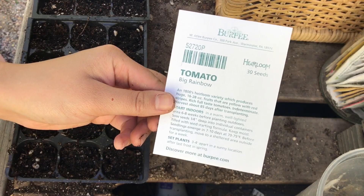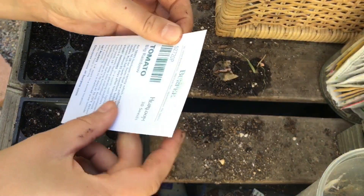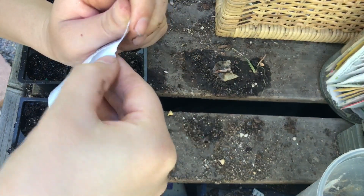Next I'm going to be sowing this heirloom big rainbow tomato. I believe this is a yellow tomato. I'm going to be careful opening it.